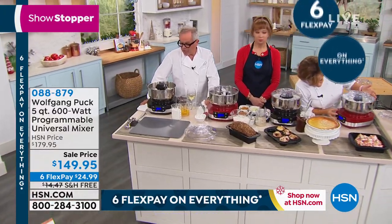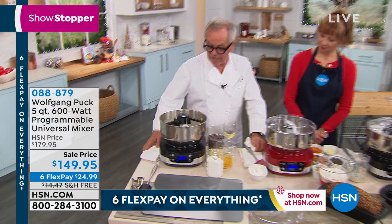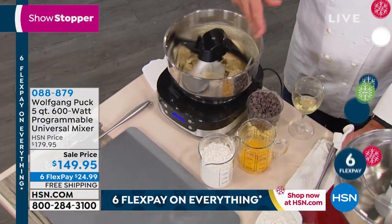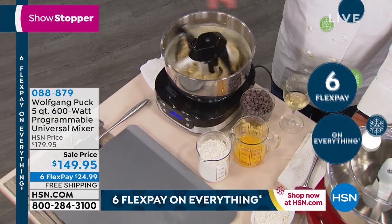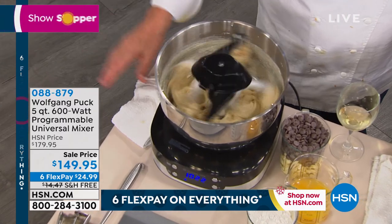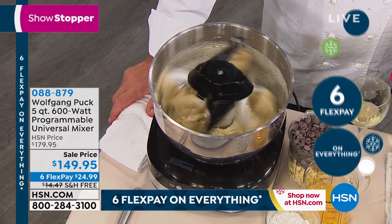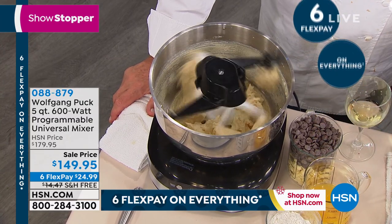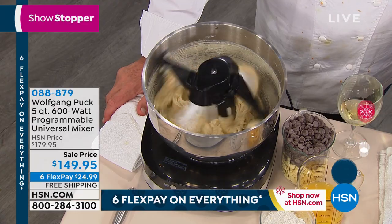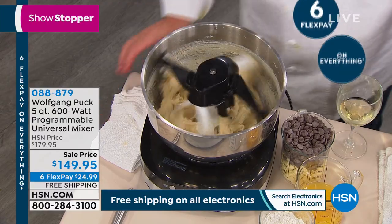I think it's so easy, and you can see it has the double scraper around so it scrapes everything off. It has a double planetary turning — planetary motion — just like the world goes around the sun in the middle. And now we can make chocolate chip cookies, any kind of dough, whipped cream, chocolate mousse — you name it, the bread dough — you can make it all right in here.